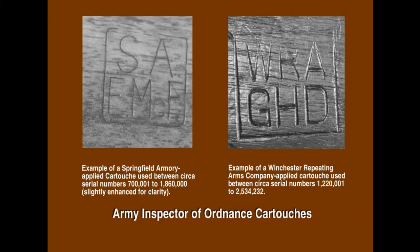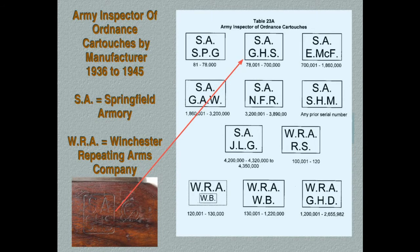When the M1 Garand passed final inspection by the Ordnance Department, it was marked with the initials of the commanding officer of the Springfield Armory. This mark, also called a cartouche, was stamped on the left side of the stock, below and slightly behind the rear sight. Four different inspection cartouches will be found on M1 Garands manufactured at the Springfield Armory after the American entry into World War II in December 1941, plus one in the years before. The exact initials depend on the period of manufacture as determined by the rifle's serial number.